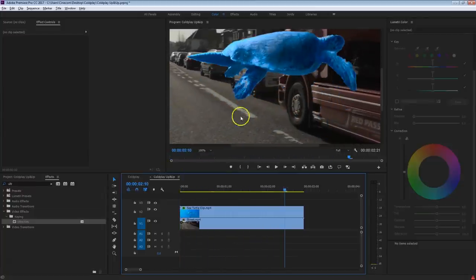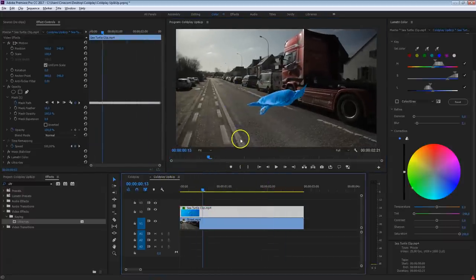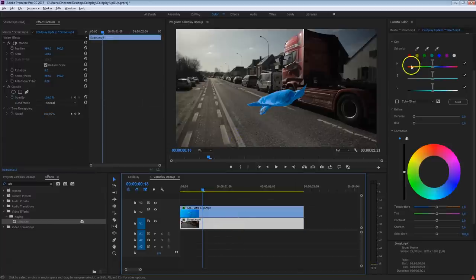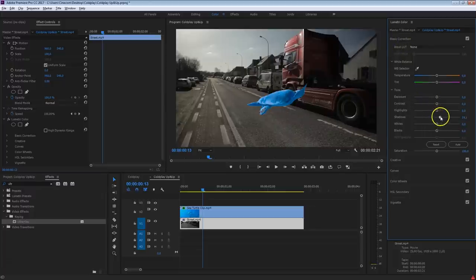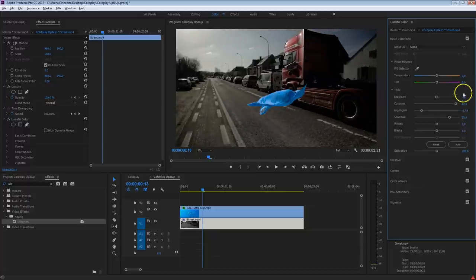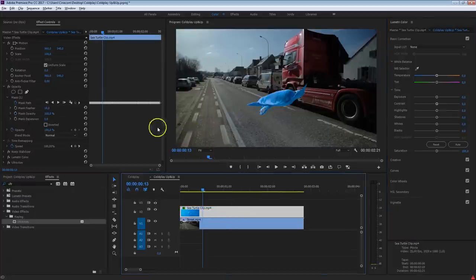Now we can go into color correction to match the colors of the sea turtle more with the shot on the back. But perhaps we want to adjust the colors of the street shot first. Select the street shot and do some basic color corrections — increase the shadows a bit, bring down the highlights, increase the contrast. If you want to learn more about color corrections inside Premiere, we've got a complete tutorial covering basic to advanced stuff to make your subject pop — link in the description below. Something like this already looks a lot better, the sky is coming out great.